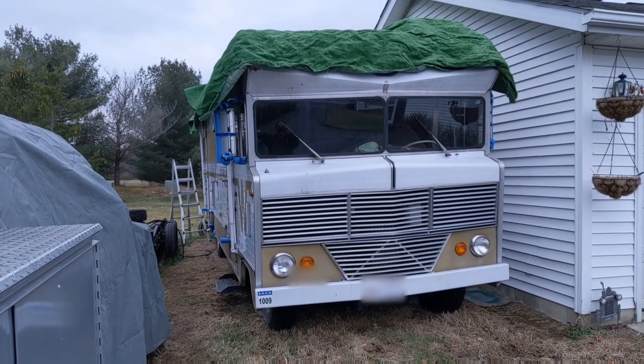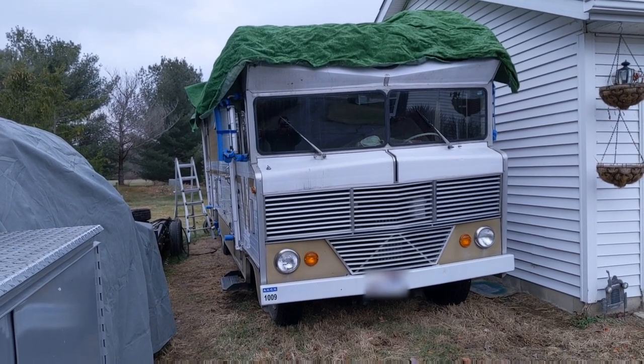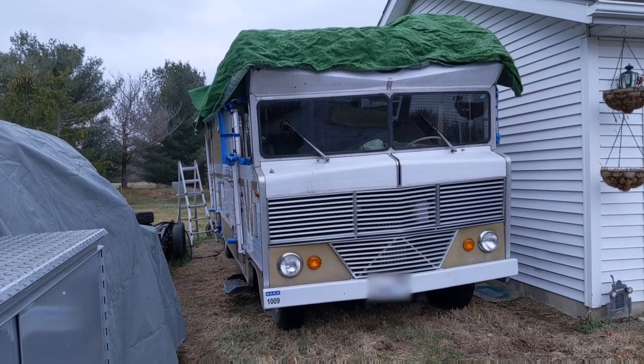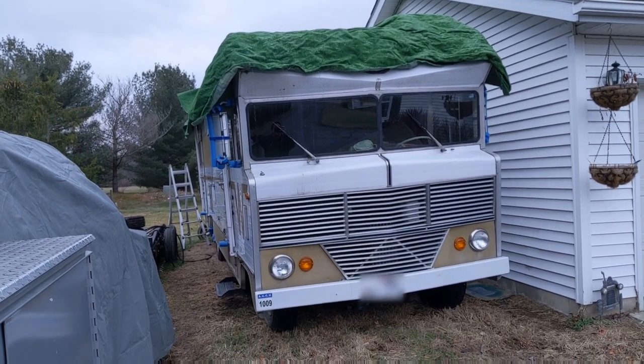I've been using the same cover for years now, and this is the first year I'm actually going to replace it. I got about three and a half years out of a cover, and it probably would have lasted another year or so, but it was starting to get tattered and basically just rot.